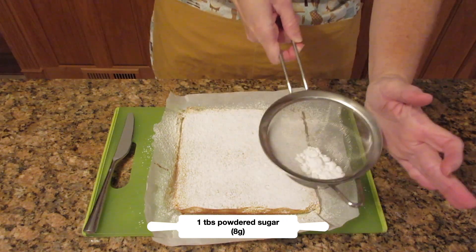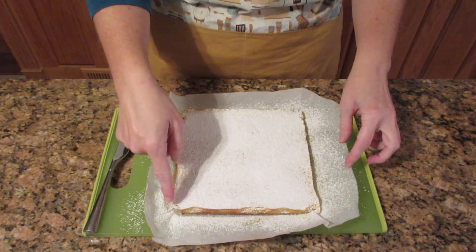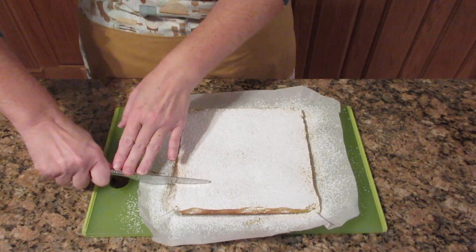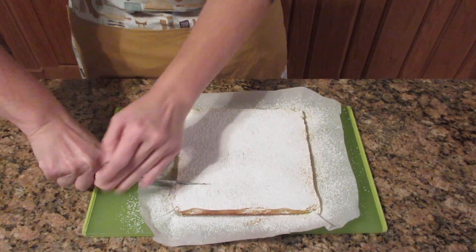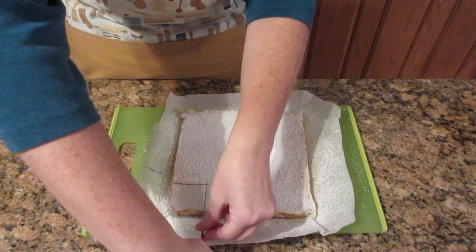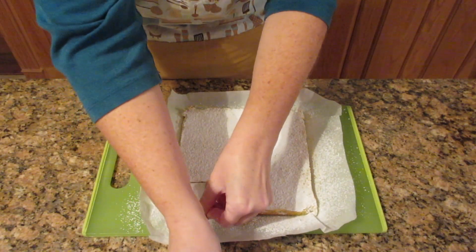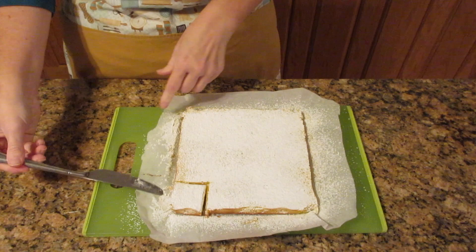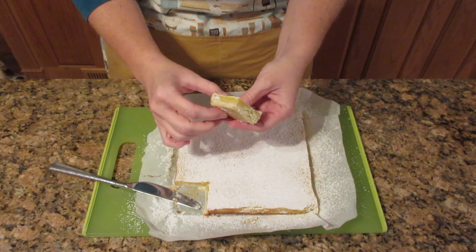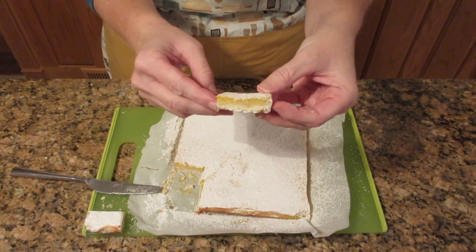I'm going to use about a tablespoon's worth of powdered sugar — that's about eight grams. You don't want to put the powdered sugar on while it's chilling because it will just melt into the bars. Then you're going to cut it. You could cut off the edges, but personally I think the edges taste really good. When cutting, don't use a butter knife like I'm doing — I use one because I'm prone to cutting myself. Look at that wonderful lemon filling; it's just absolutely gorgeous.